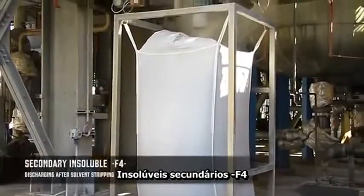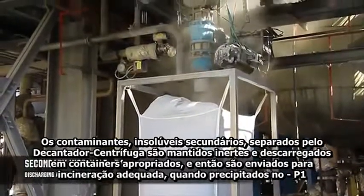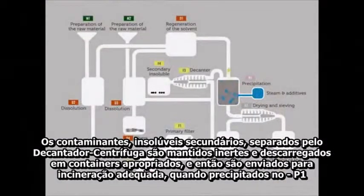Secondary insoluble F4. The solid contaminants — secondary insoluble — separated by the decanter centrifuge are made inert and discharged to appropriate containers. Then they are sent to suitable incineration plants.